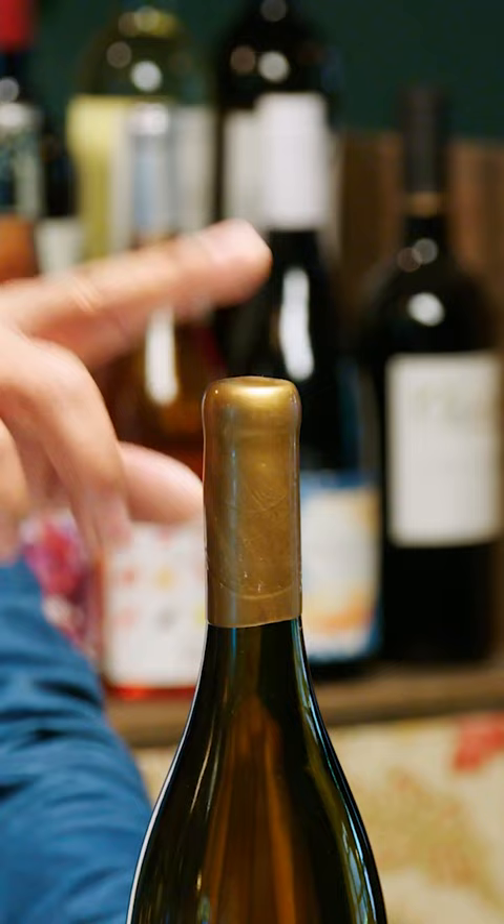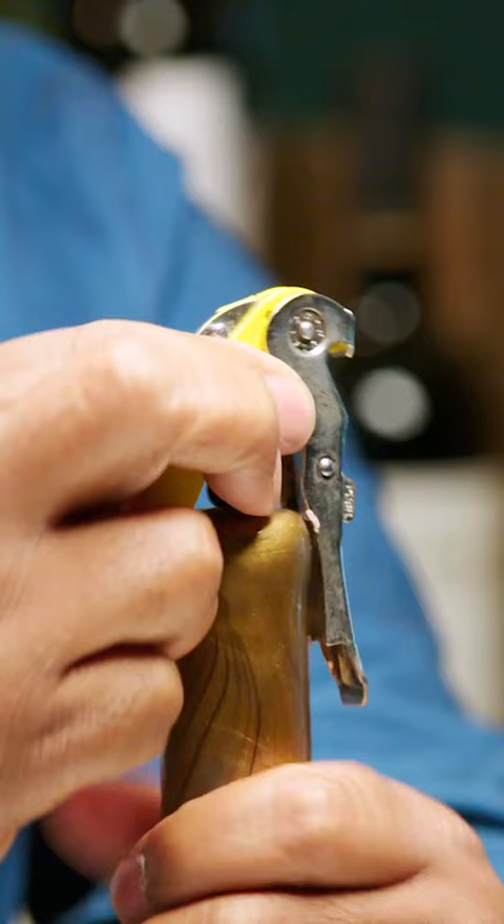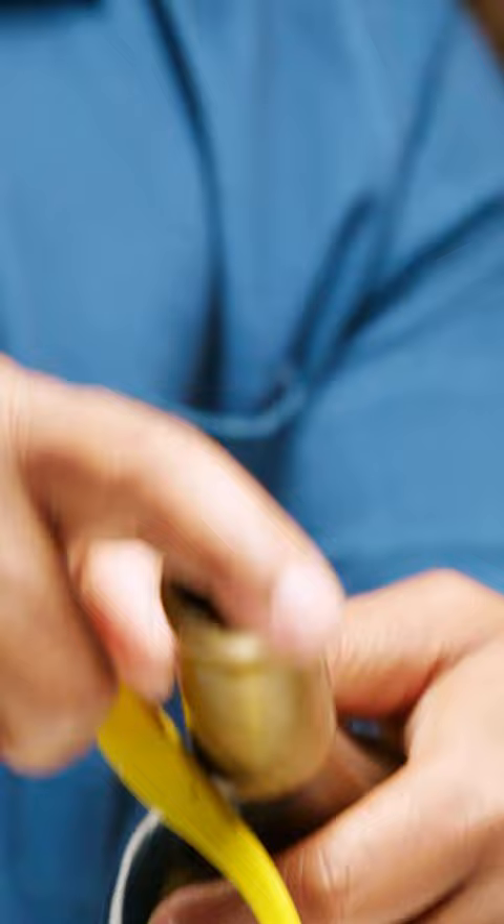It gets a little tricky when you open it here. I think a lot of people try to cut it off like you do a foil. It's pretty simple — you just go straight through the top. It's very easy. Here we go, and it just pops right off. You see how it just breaks pretty clean?